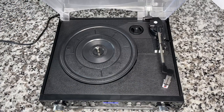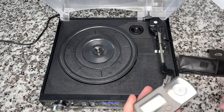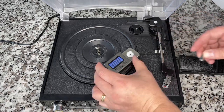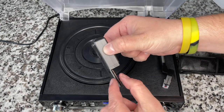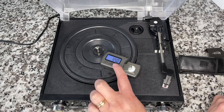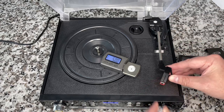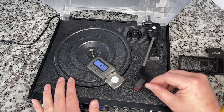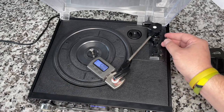Before testing the turntable, let's check tracking force with the digital gauge. I'm calibrating with the five-gram weight, so I need to add five to whatever value it shows. I'll hang the gauge off the platter — that's close enough to two millimeters, which is acceptable. We're zeroed out; now I'll raise the tonearm, remove the stylus guard, and lower the arm onto the gauge.